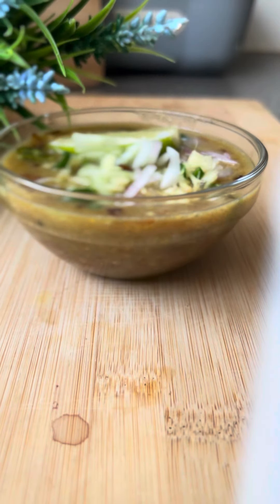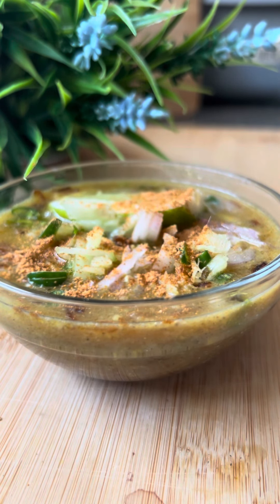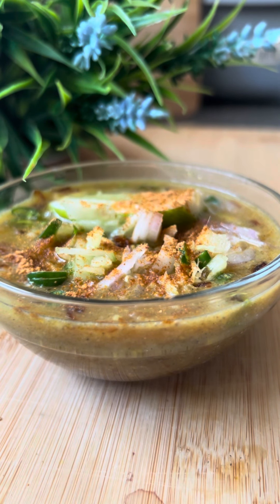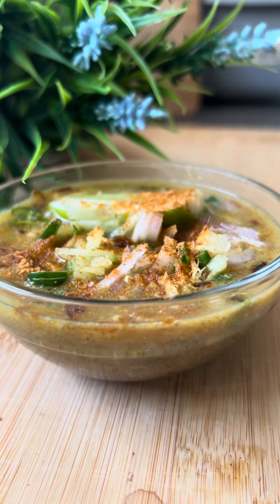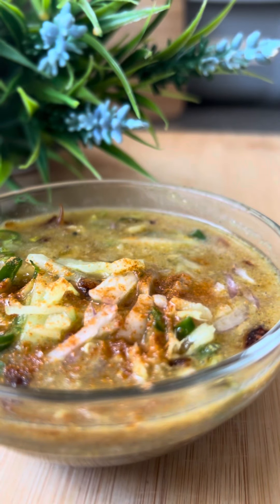We will mix it up. If you want to cook it, we will see the butter as well. Now we will mix it up — we do not need too much butter. We will mix it up and see the butter combined.